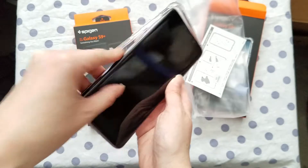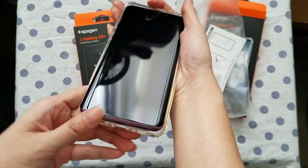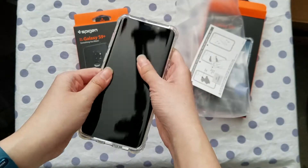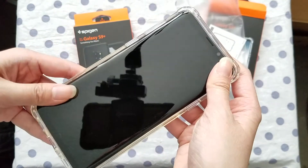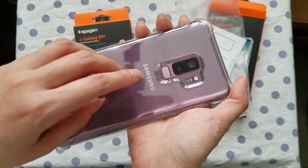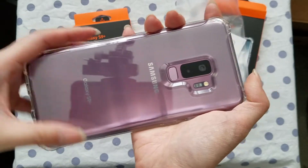Alright so I'm going to put the S9 Plus into the phone case. It goes in pretty easily. As you can see, this phone case does not interfere with the edge on the screen — it doesn't block it so you're able to use the edge if you want. I personally do use it. You can see the color on the back — lilac purple.